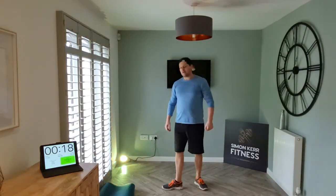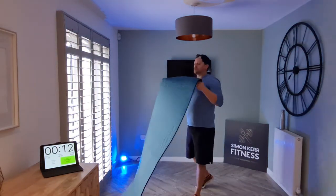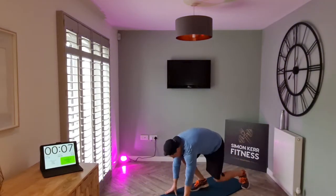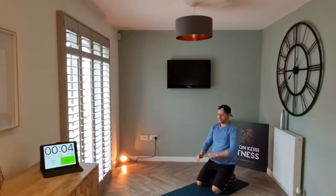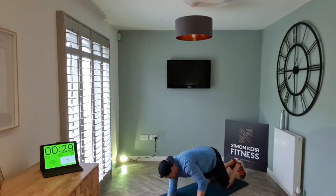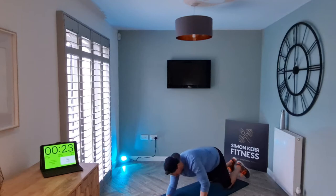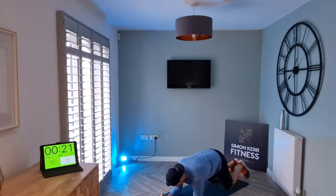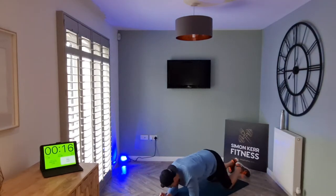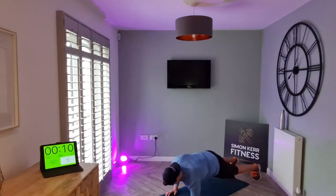All right, well done — back to the floor, plank position, pushing up onto the hands. Knees or toes, it's up to you. Let's go. We're nearly two rounds down, just the one round to go. The last round — it's fast, it's good. Hold on.